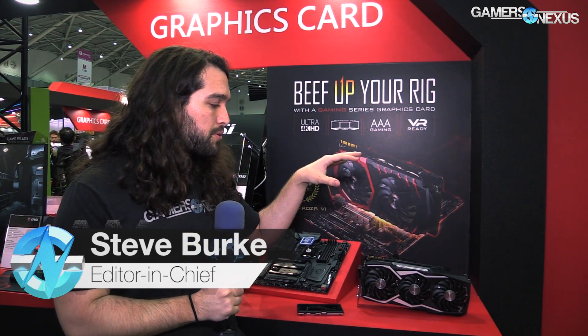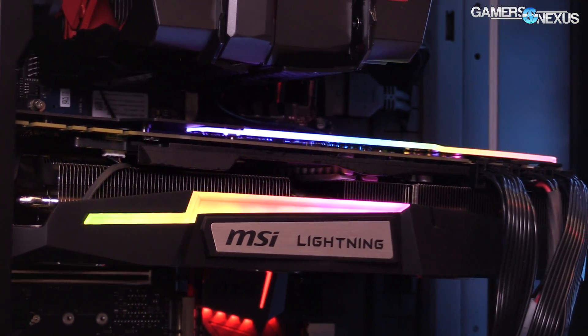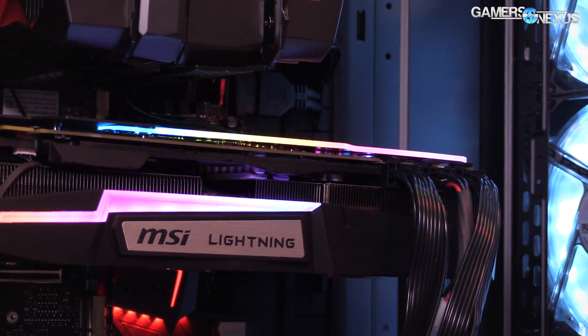Hey everyone, we are at the MSI booth again at Computex 2017. This is our third video here, so we'll have plenty to look at from X299 and other stuff. Right now we're focusing on the Lightning — there's a new 1080 Ti Lightning card. I've got the details on the VRM components and some more information on the cooling design.